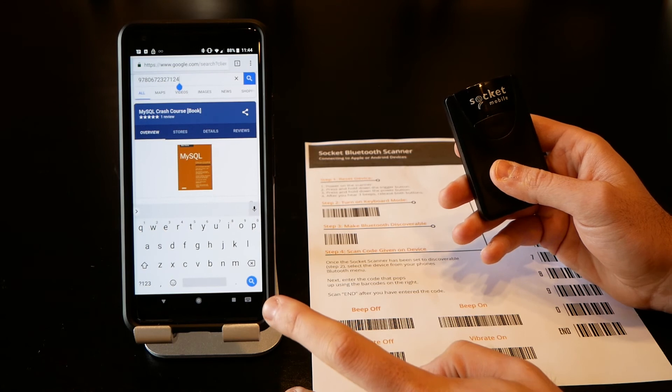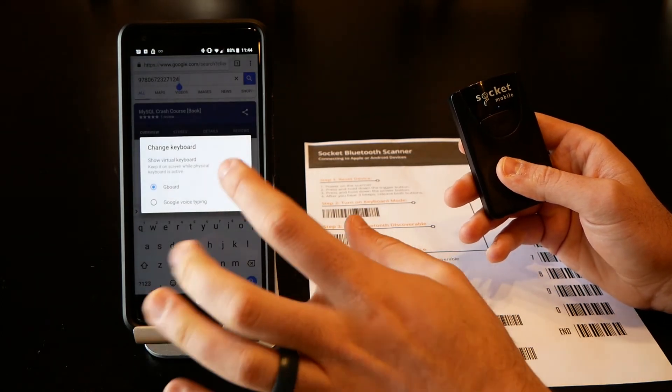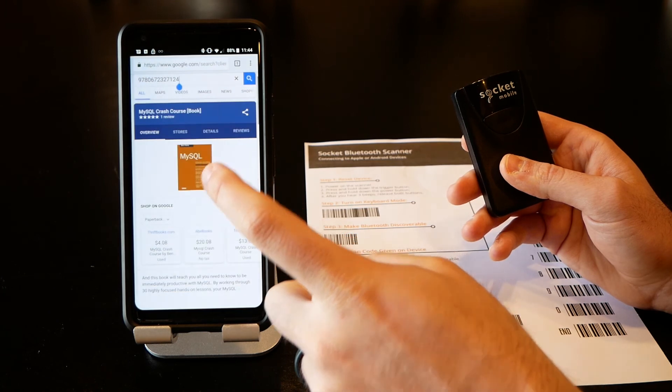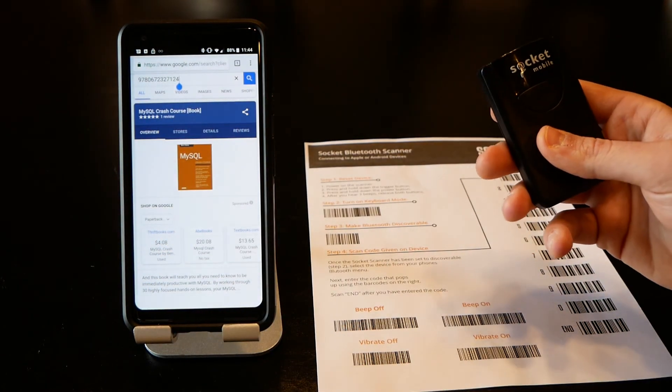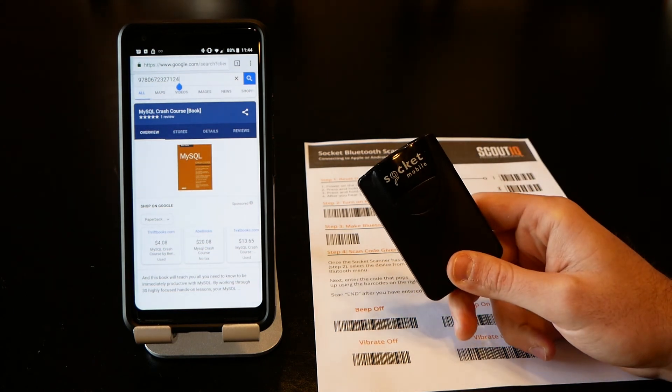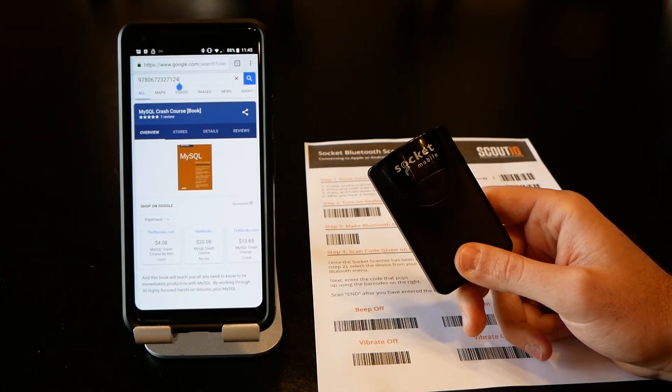To get rid of that, tap the little icon in the corner, tap the virtual keyboard, and turn it off. Now when you tap in a field, no keyboard gets brought up and you'll only be working with the scanner. That's how to work with a Socket scanner and a Pixel device.